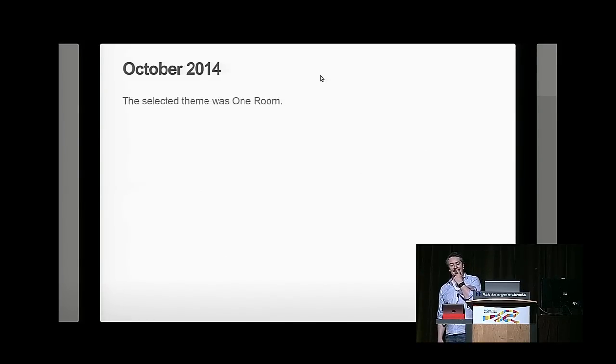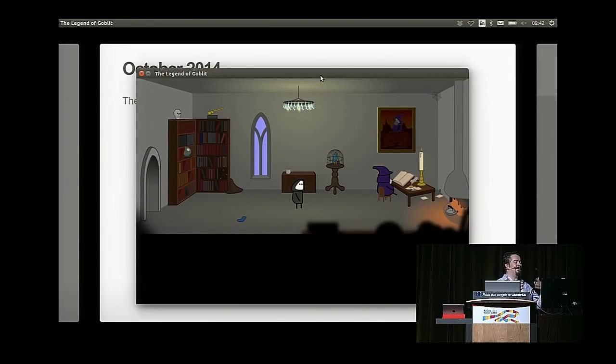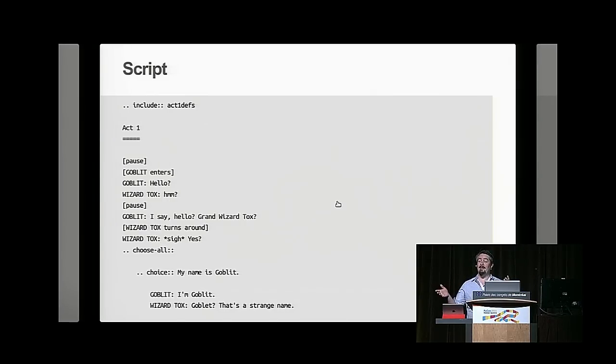I sometimes joke that I am the world champion Python games programmer. Let me show you my game — it's set in one room, obviously. So if someone wants to call out something to try: pick up the sock — okay. Poke the bird — okay. This is a complete adventure game. I call it an adventure stage play because it's actually more linear and scripted than some adventure games, partly due to the constraints of doing it in one week.